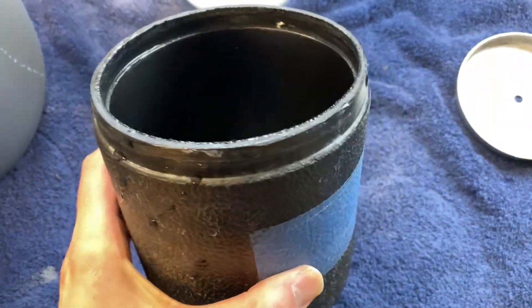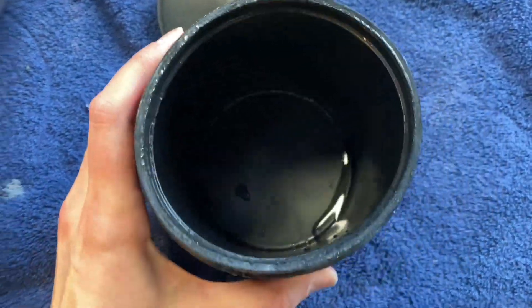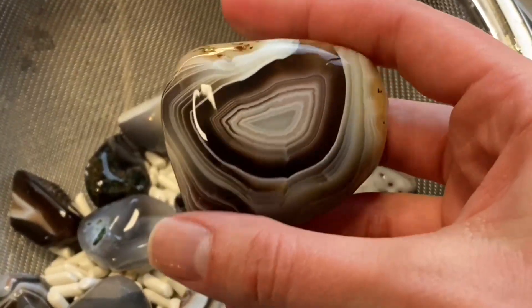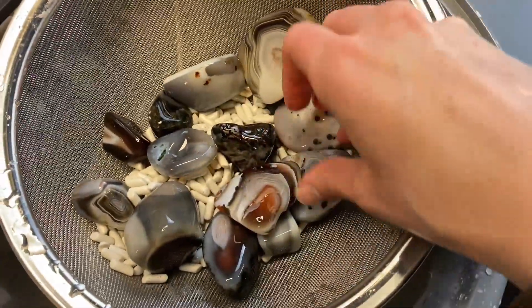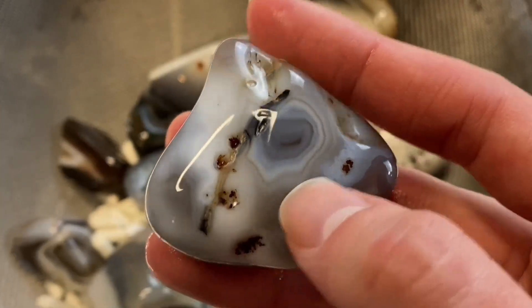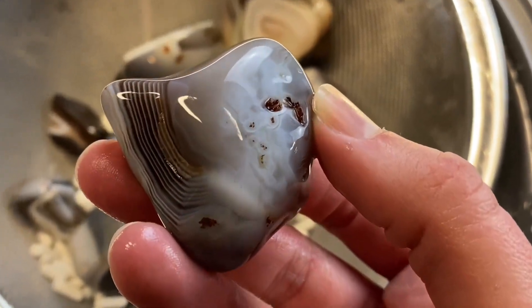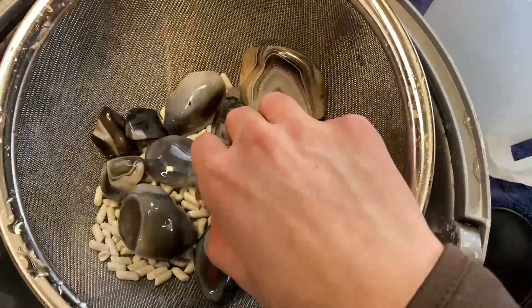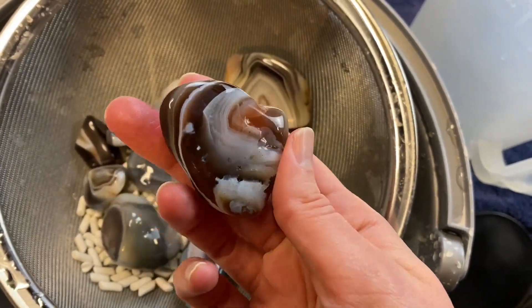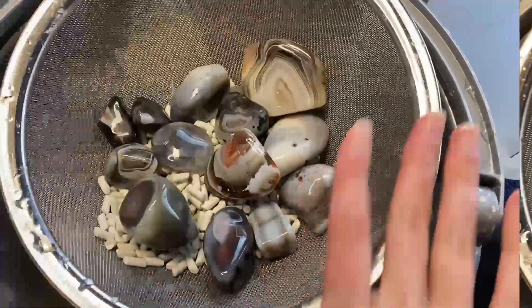I'm going to make sure that I clean this barrel out really well, especially along this little ledge here, to make sure that no grit is remaining in our barrel. These are feeling so silky and so smooth. Look at this one — the banding is really showing on this side, which we could not see before, and this side has some eye agates on it. I'm really glad that we did end up tumbling them so long because a lot of little hidden details really have shown their true colors in our rocks.